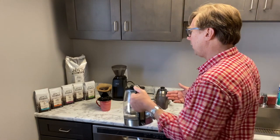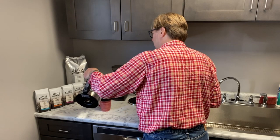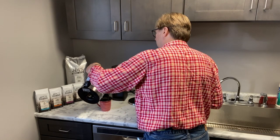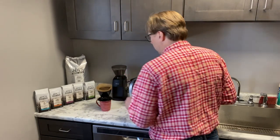Again, it's just miles better than what you might do in a regular coffee machine, or certainly making a single cup using one of those K-cup things.